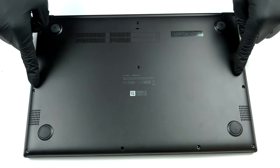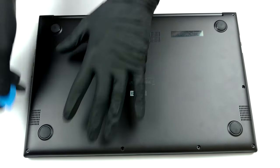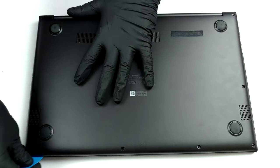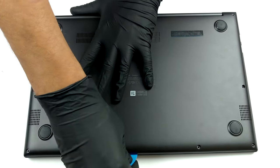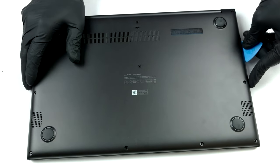Hello, this is Laptop Media, and today we will show you how to open the Asus Vivobook 15 M513 and what's inside of it. Getting inside of this notebook is as easy as undoing 10 Phillips head screws, and then prying the bottom panel with a plastic tool.